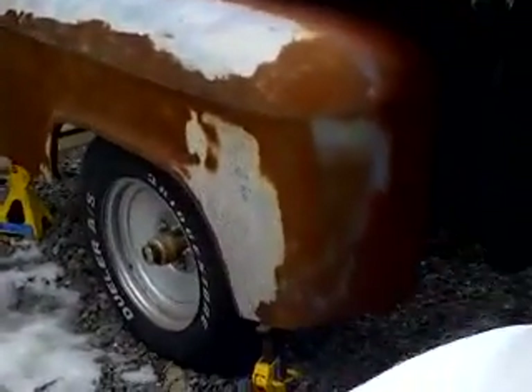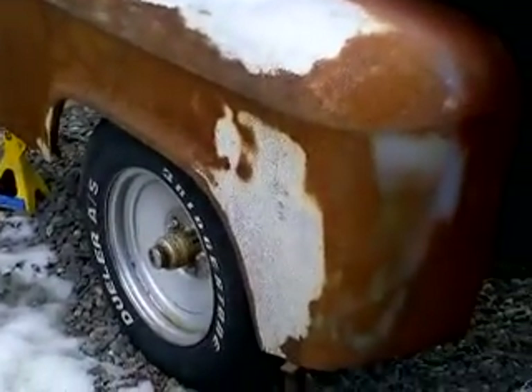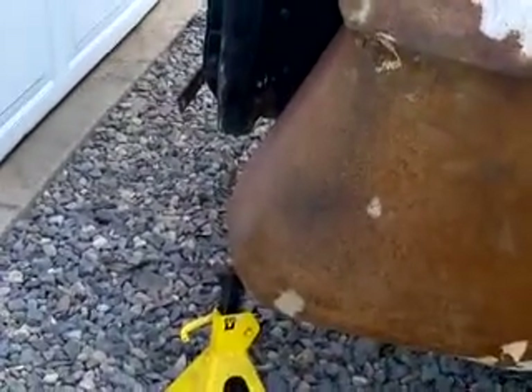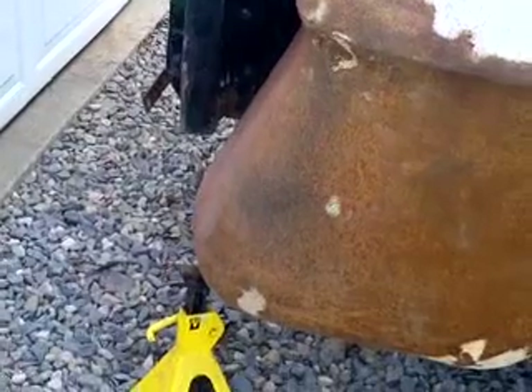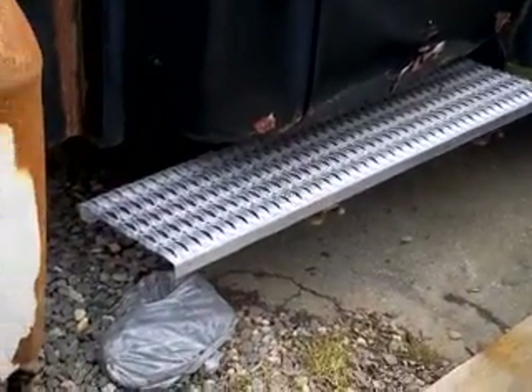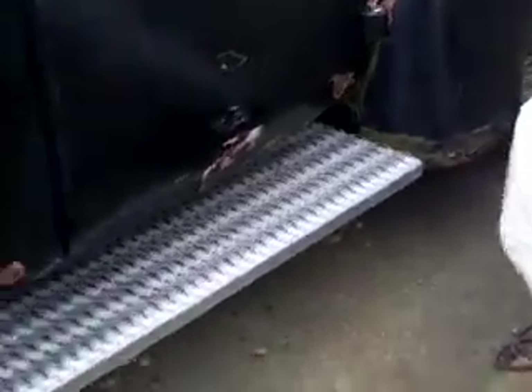The fenders are just held in there with jack stands, just for the look, to see if I like the placement, and I do. The box is quite a bit shorter and the fenders kind of hang out over there, but I like it. I've got to figure out how to make that running board work — I don't know whether to extend it back here and leave the gap up front, or make a little filler panel back here, which is probably what I'll do.